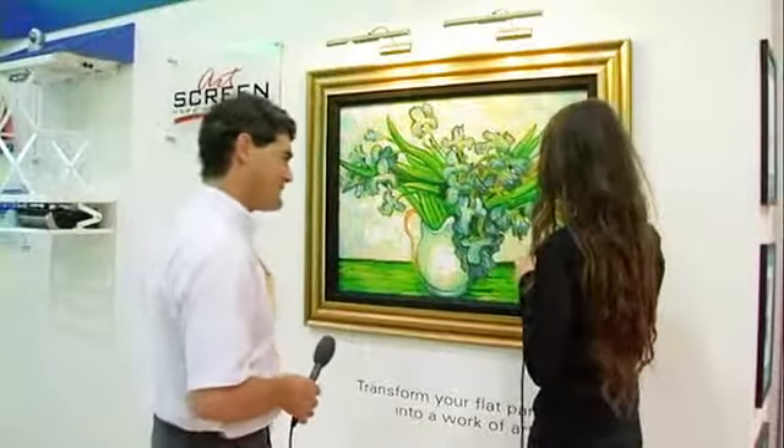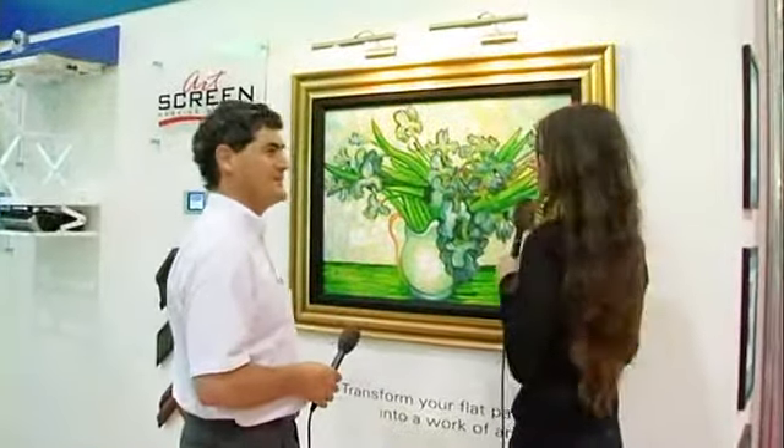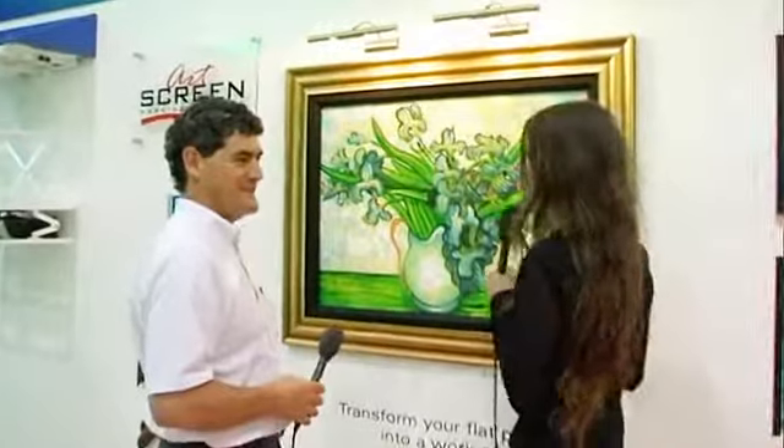This is really beautiful. I was just admiring your artwork. At this show, at CDI Expo, you don't usually see such nice artwork.